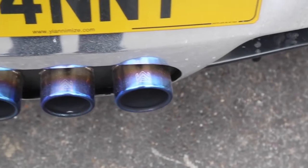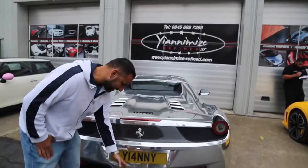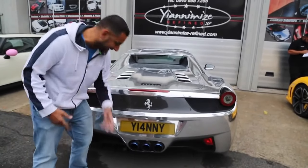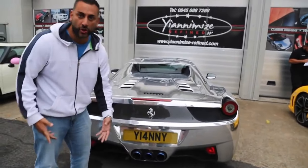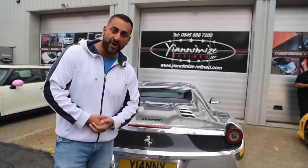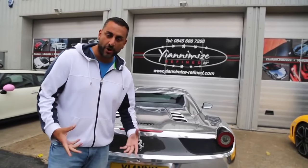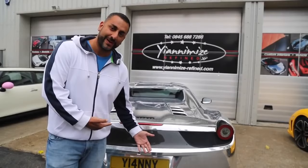Hi guys, it's Janney from Yanomize and today we're going to do a real quick video on my 458 with the Armytrix exhaust. I haven't done one before, a lot of you guys have been asking to hear it. So if you look behind me, that is the Armytrix exhaust — it's got that blue effect, like with the Transformer logo on the top. Obviously my wheels match the Armytrix exhaust. I'm going to start the car up, let you hear it standard, then open up the valves on the button, let you hear it open. Hope you like the exhaust, hope you like the video — let's do it.